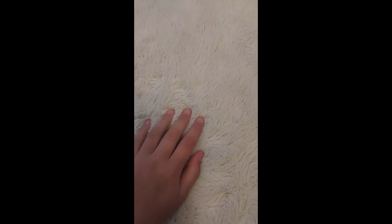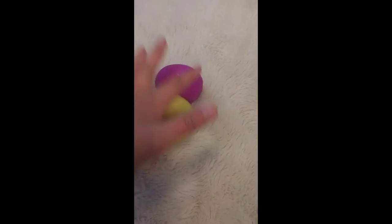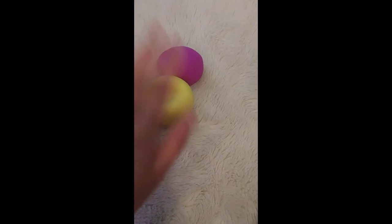Okay fidget fans, I've been seeing some people take their stress balls, wrap them in a paper towel, and squeeze them — and it's supposed to be pretty satisfying. I know it sounds weird, but I'm going to go try that out. I have a couple of my stress balls and I'm going to go get paper towels.